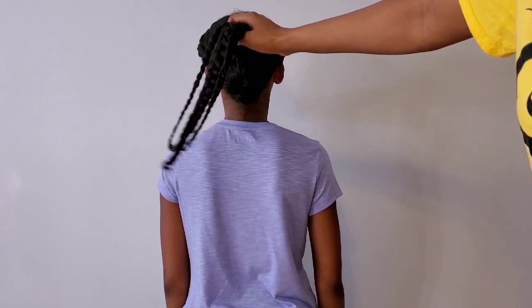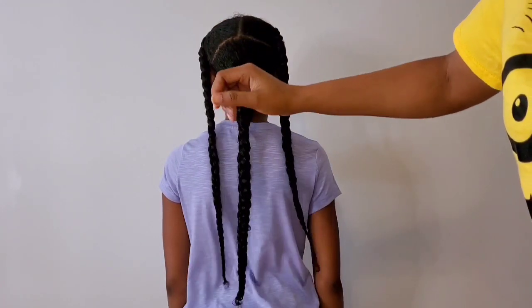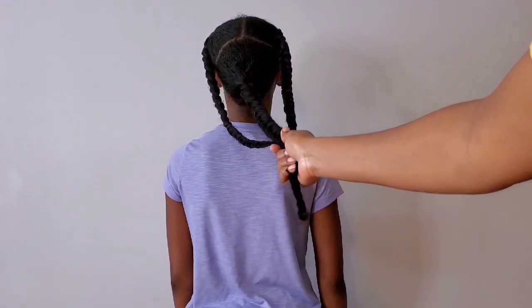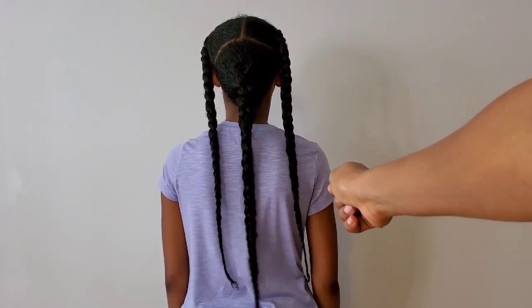I'm done re-moisturizing her hair with the treatment and this is how her hair is looking. After three or four days I will repeat the same process. This is the rest of the treatment — I'm going to spray some on my own hair just to refresh it, because this can also be used as a daily moisturizer.